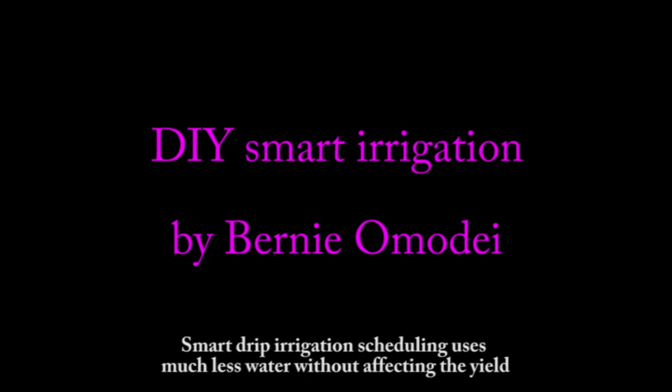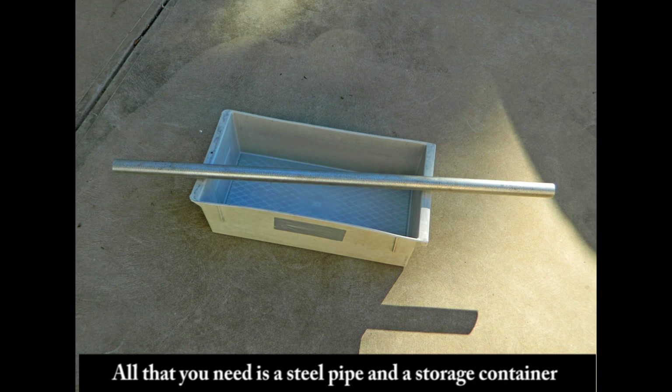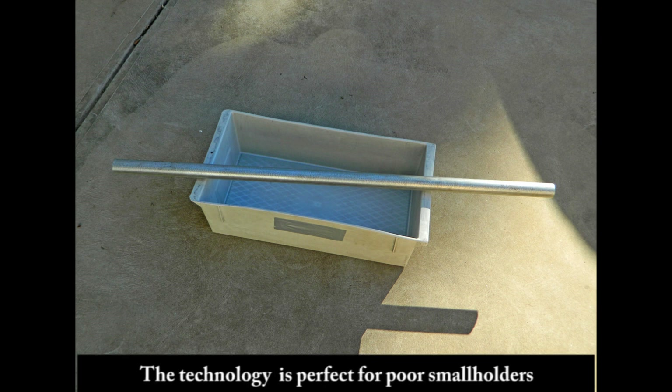Do-It-Yourself Smart Irrigation. This video is for anyone who uses drip irrigation. Smart drip irrigation scheduling uses much less water without affecting the yield. This do-it-yourself technology is extremely simple. All that you need is a steel pipe and a storage container. The technology is perfect for poor smallholders.